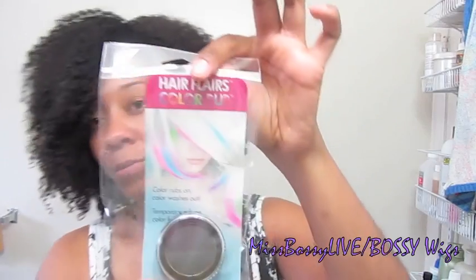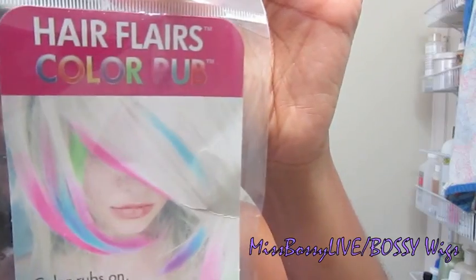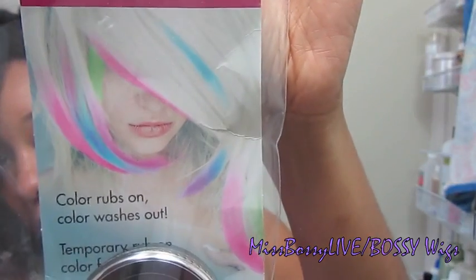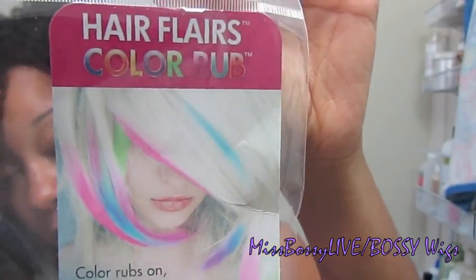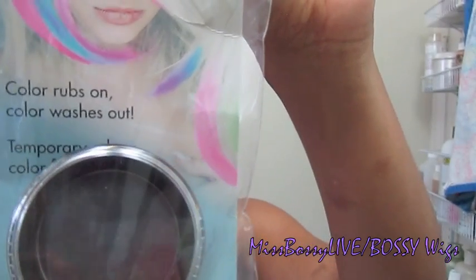The color is called Hair Color Rub. It's by Hair Flares — this is what the package looks like. Hair Flares Color Rub. You see the model? Seriously, that's how the color comes out in your hair. I actually got three colors: I got black, purple, and red. I just wanted to try them out and see how they turn out on hair.